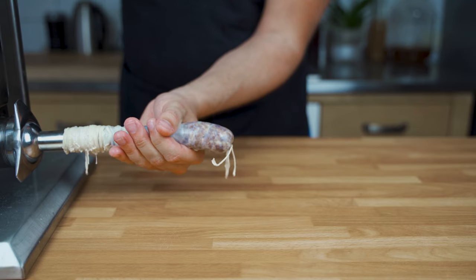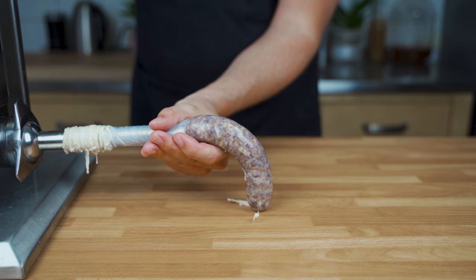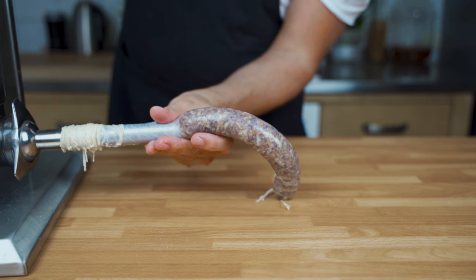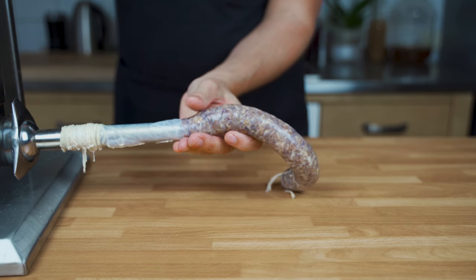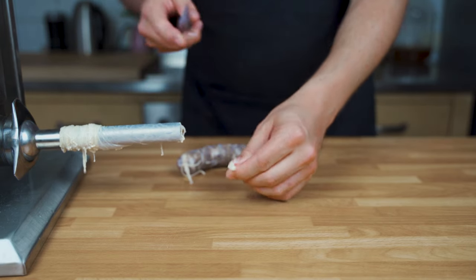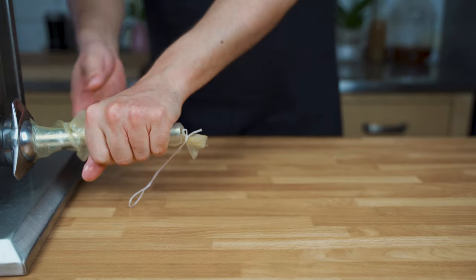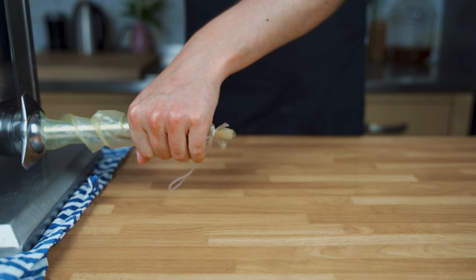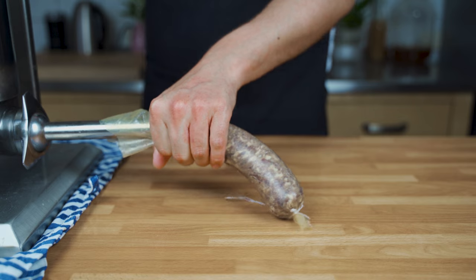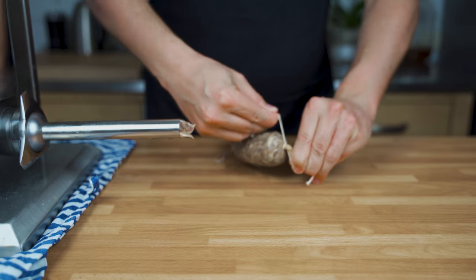Make sure there are no air bubbles in there and that it's stuffed tightly. That's important because we are making cured sausage and we don't want any air pockets in it because otherwise it will spoil. The same applies to artificial casings — if you use artificial ones, please make sure that they are made for cured sausages because the sausage needs to breathe. If you use a plastic casing, it won't work — it will just rot. Make sure the artificial casing is actually made for making salami.